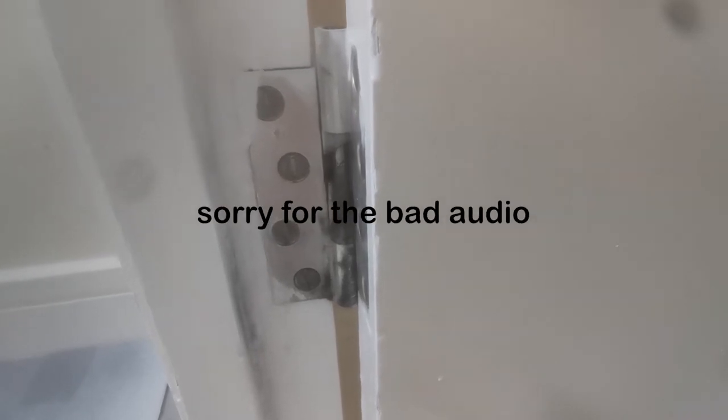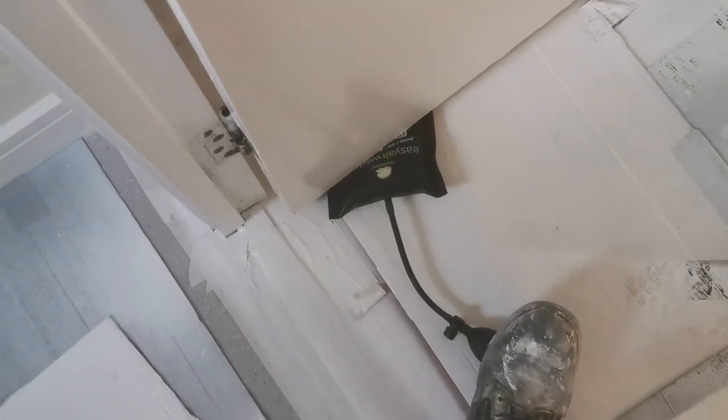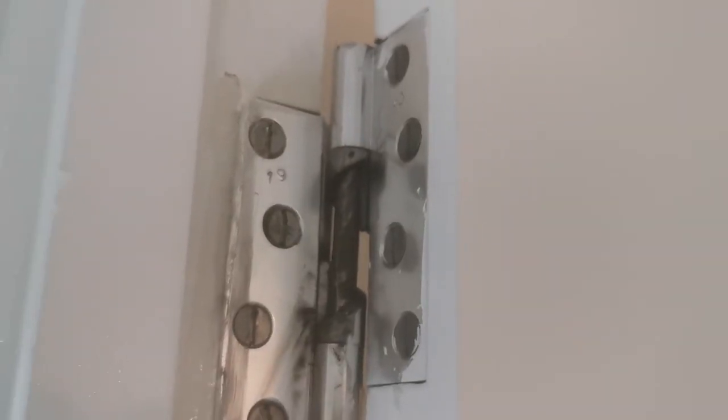You're seeing the hinge incrementally rising as I pump the handle each time. You can also use this with your foot so that you can keep a hold of the door. As you can see, it has separated the hinge by about 2 inches, and there is a big gap underneath the door when it has lifted up.